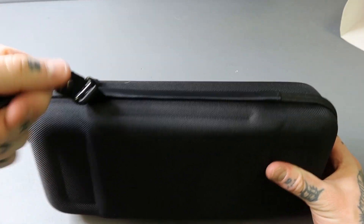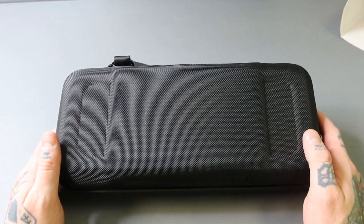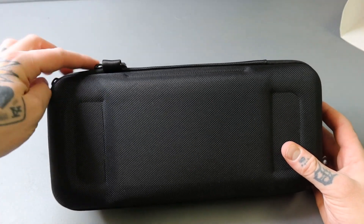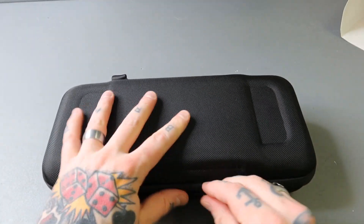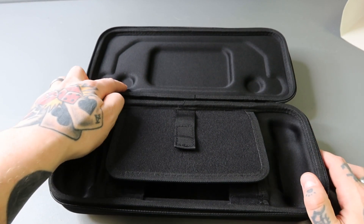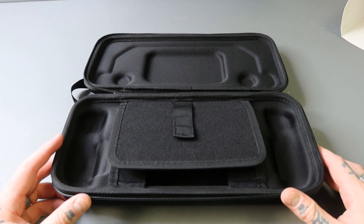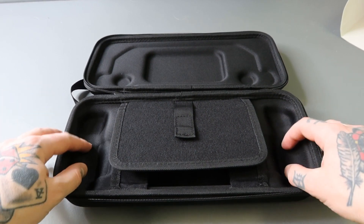There's a little carrying strap here — you can loop it around your wrist if you want to carry it like that, just a little added support. Let's open this up and see what it has to offer. We've got two zippers that go all the way around. Inside, I love the way it's indented so it fits perfectly — you're not going to be compressing anything or forcing your Steam Deck in. It seems sculpted really nicely.